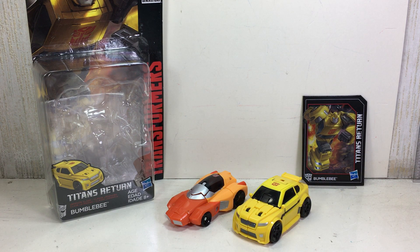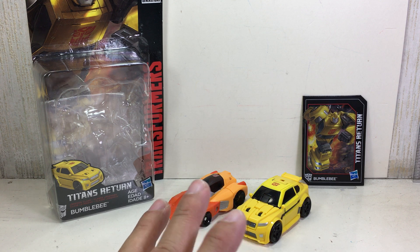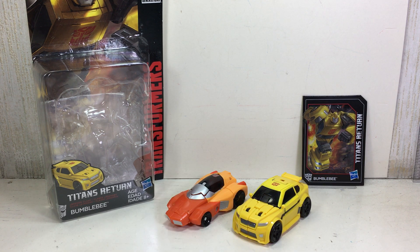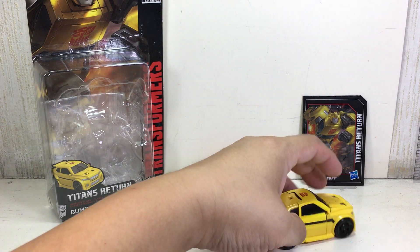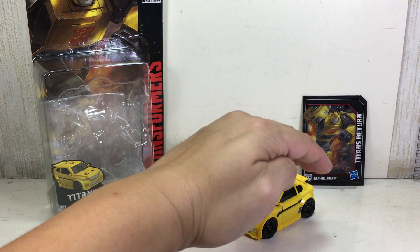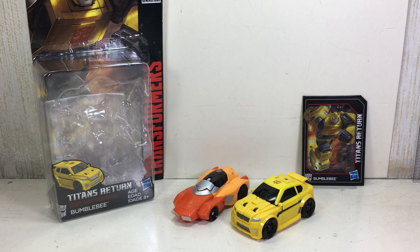A little bit disappointing — I was really looking forward to it. The colors and so on. I was hoping I could give it a 10 out of 10, but I can't. Maybe an eight and a half — and that's being generous. Hope you enjoyed this little video review. This has been the Transformers Generations Titans Return Legends Class Bumblebee. There should have been more like a beetle. Thanks for watching.